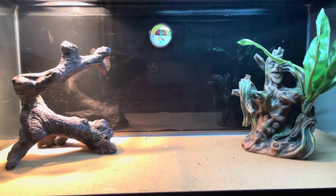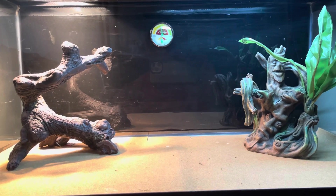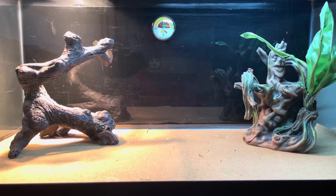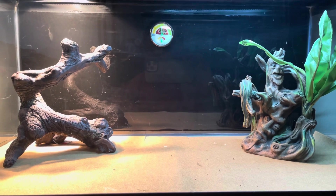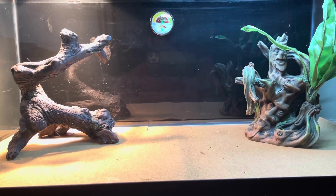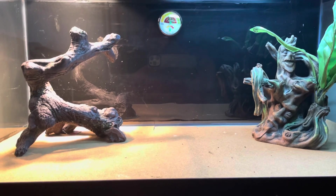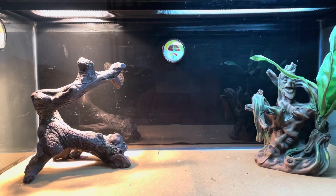Watch what you feed your bearded dragons — don't give them things they can't eat. Always do your research and Google if you're not sure. People post that their bearded dragon died, and when you look closer, they didn't have proper lighting, they didn't give the right food, and they didn't have the proper diet and lighting setup for their dragon to live.